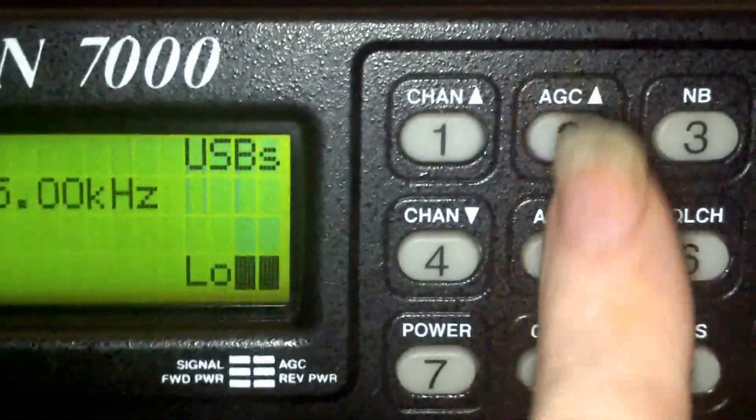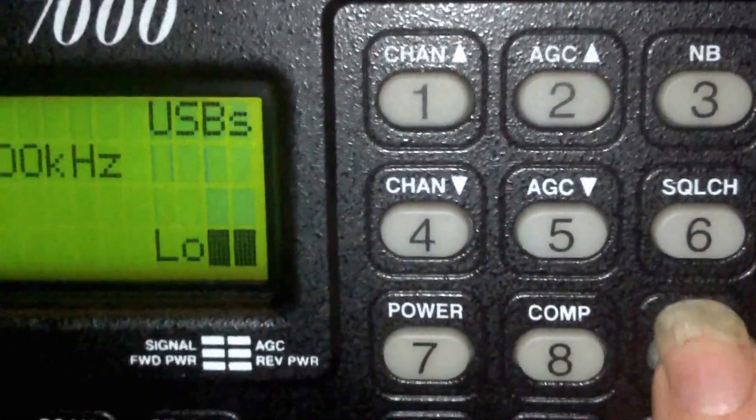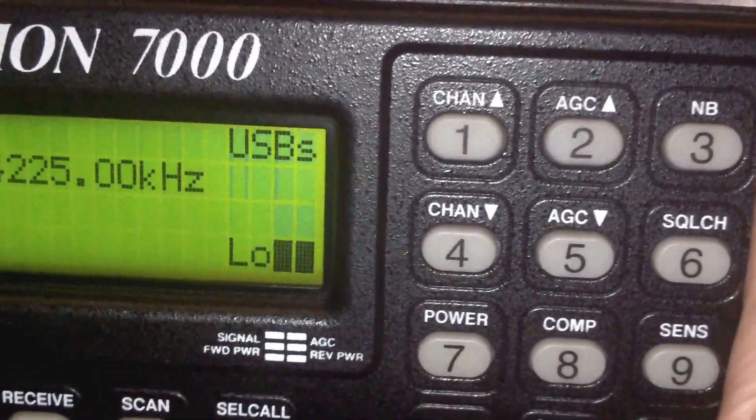You can set the AGC level on it, and you can attenuate the sensitivity on it — minimum, maximum — and you can also switch to channels.